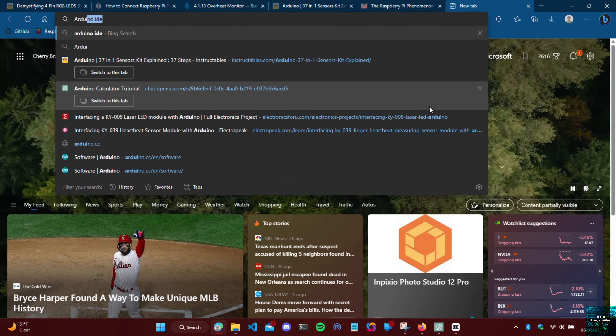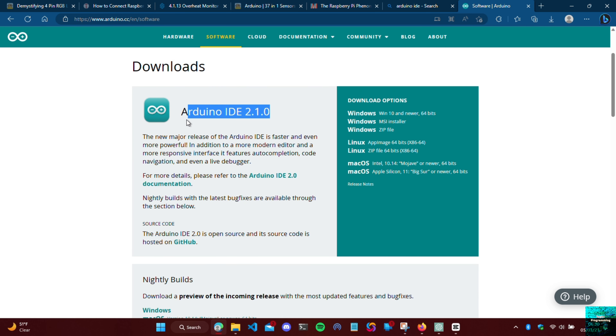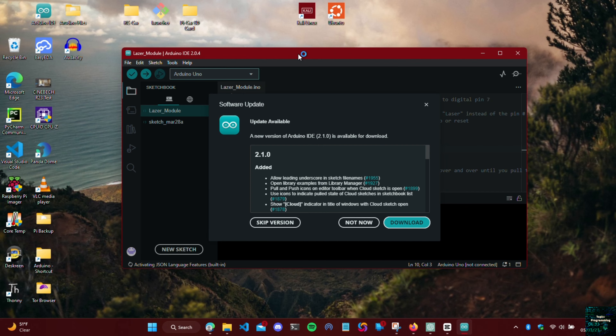To wire the columns, ChatGPT says we put 10k ohm resistors, then hook them onto the Arduino. Luckily I have some laying around so we can just use those. We'll connect the resistors to a breadboard and then to the Arduino. We can then pick up where we left off.